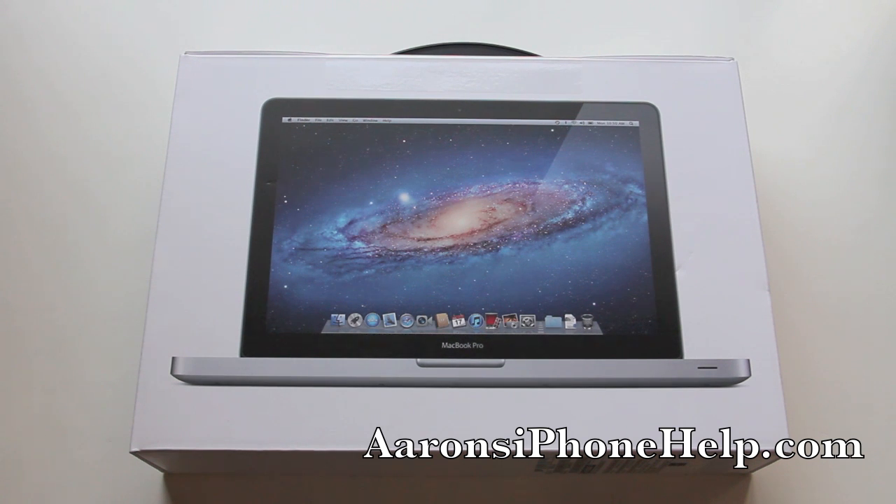Hello everyone, Aaron here from aaronsiphonehelp.com. Today we're going to be unboxing the 13 inch MacBook Pro, but before we do that let's go ahead and take a look at some of the things that are included.